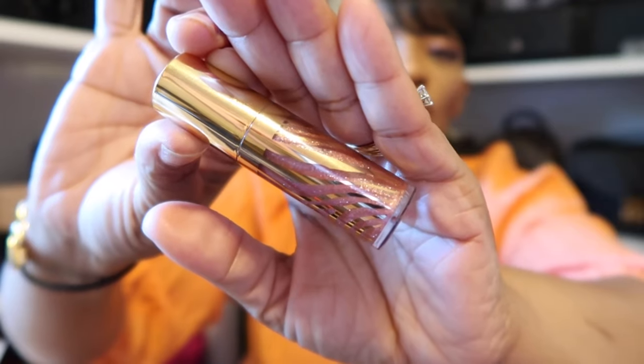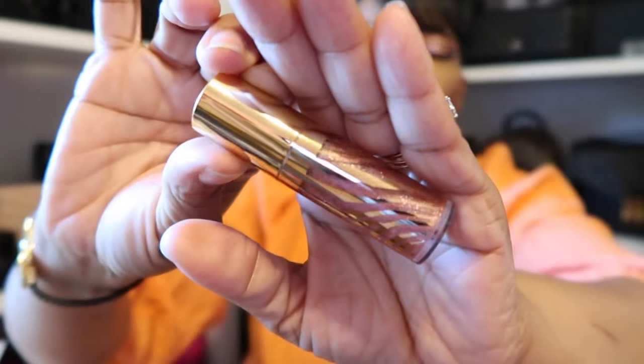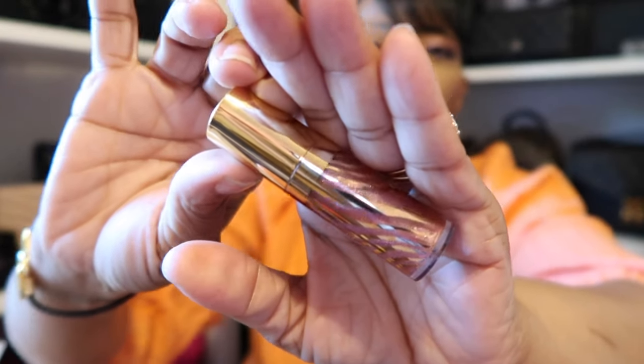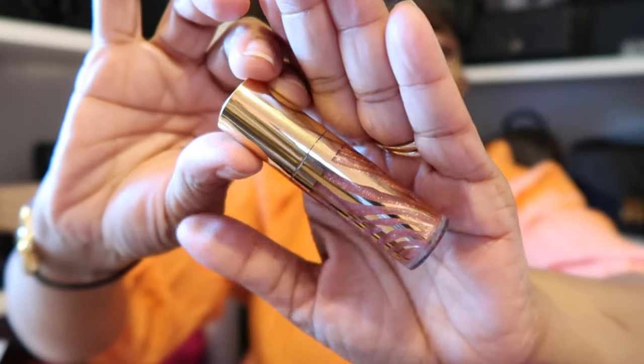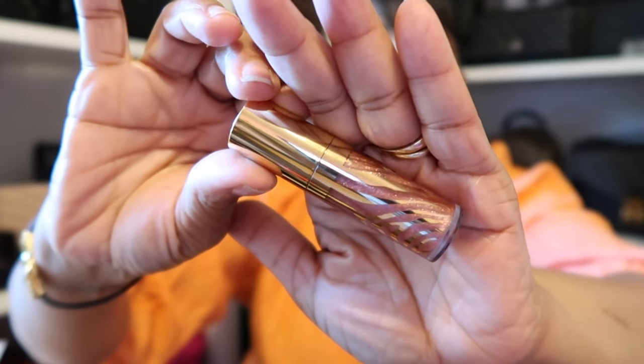As for my lips today, I am wearing this lip gloss from Sicily. It's in shade number two, Aurora. That's what Aurora looks like — it's such a beautiful shade with some hints of glitter in there. It's a pinkish color and it's so beautiful. So I have that on from Sicily.